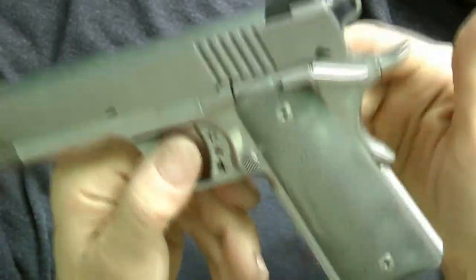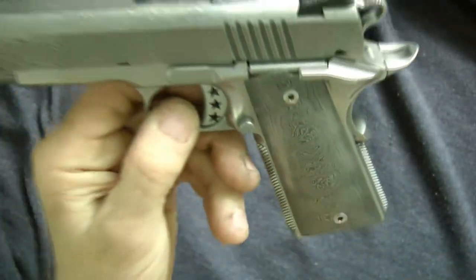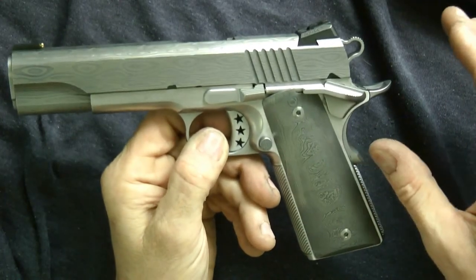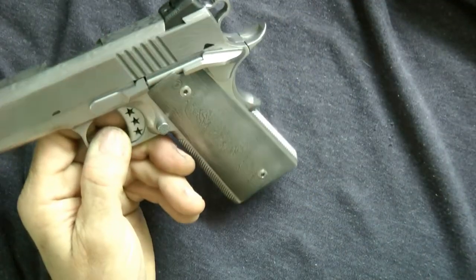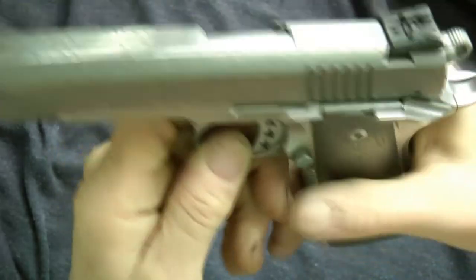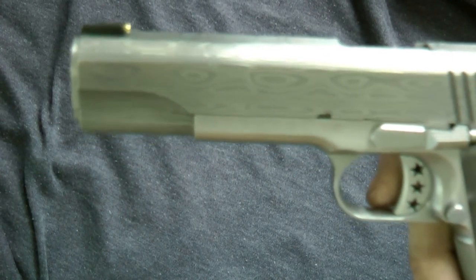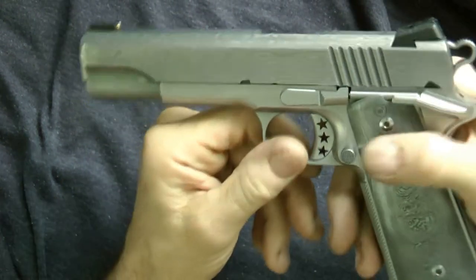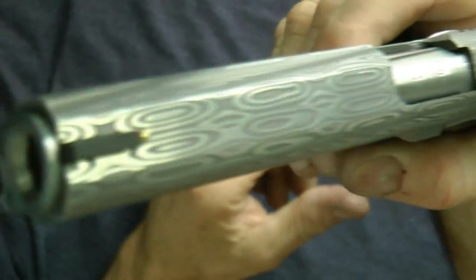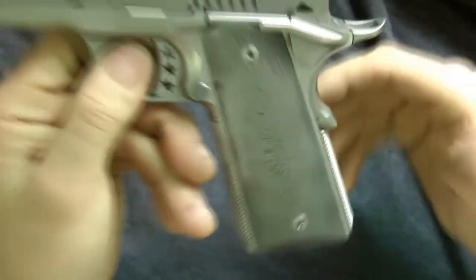I think the gun looks better this way — what do you think? My wife and I had a discussion about it. Before, it was completely matte everything. But I kind of like it because now, it's subtle, but when I look at it at an angle you can see the Damascus pattern on there. The light makes it hard to show on camera, but at an angle you can really see it and how the pattern looks.